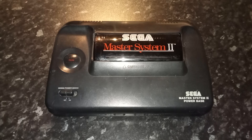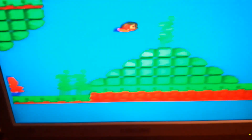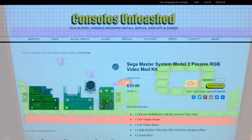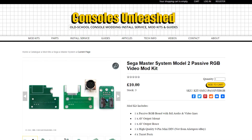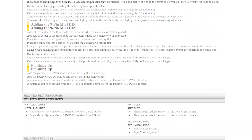Next up was a similar modification on the Sega Master System 2, replacing the fuzzy RF connection with a passive RGB modification. The aim was to allow me to use a Mega Drive 2 SCART cable plugging into the new connector on the back of the console. For this modification I bought a passive RGB video mod kit from Consoles Unleashed which cost £10 - once again I'll put a link to that in the video comments.